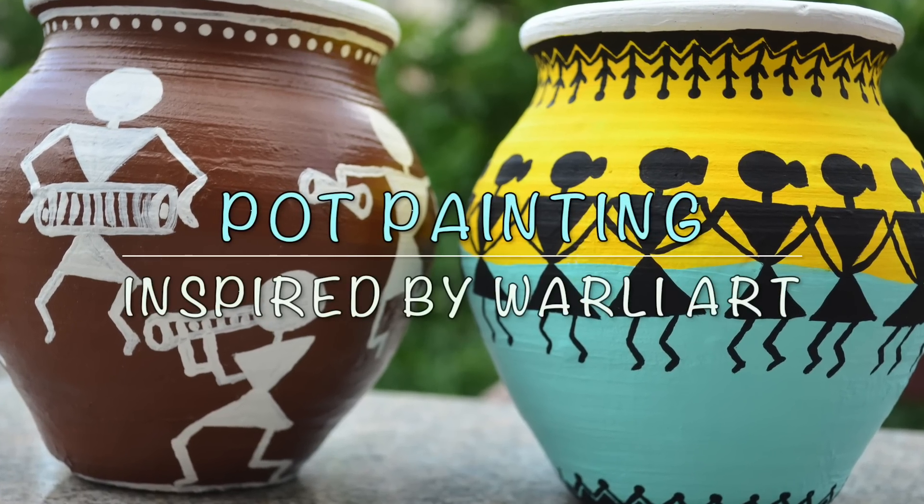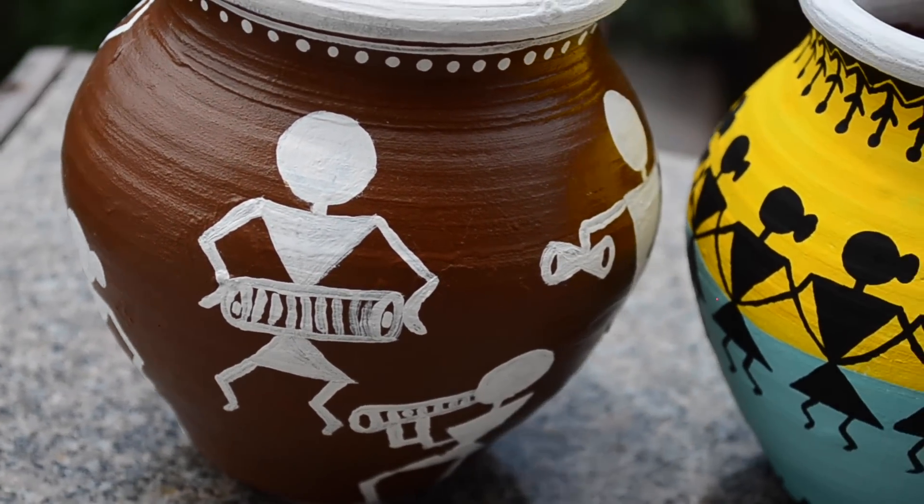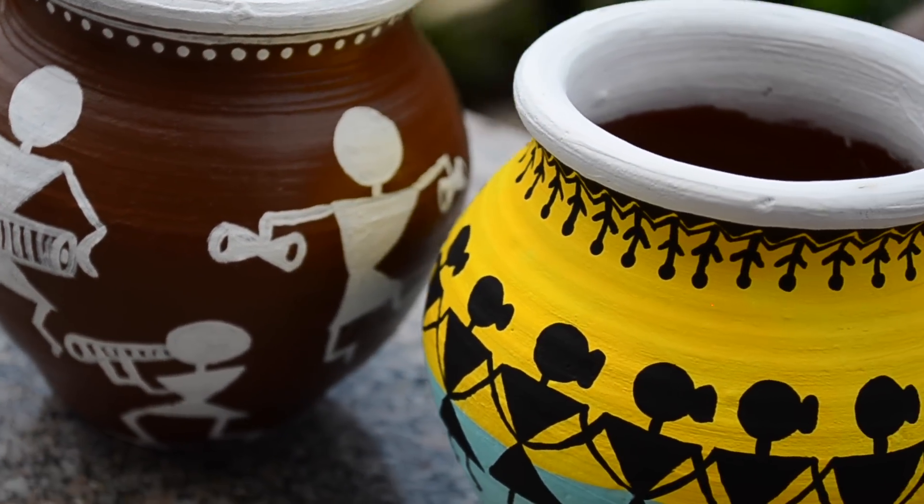Hey guys! Namaste! Welcome to Ankinish Creations. In this video, I'm gonna paint terracotta pots inspired by Warli painting.